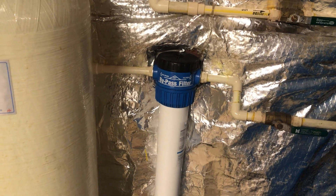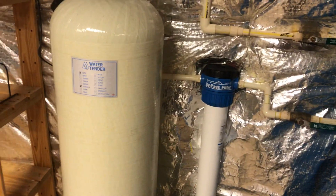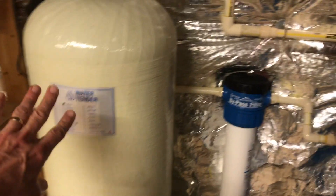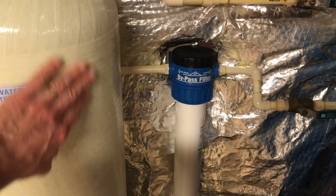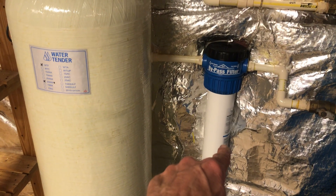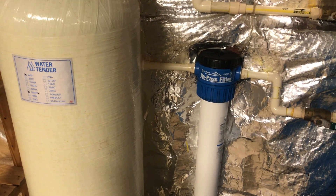I would say you should certainly change it every year — maybe you can get by with nine months too. The neutralizer is a once-a-year change. You can have the plumber put in new grain or material inside the tank that controls the pH, and have him change out the water filter on maybe a nine-month schedule to start with. Then you can lengthen it to 12 months depending on your usage.